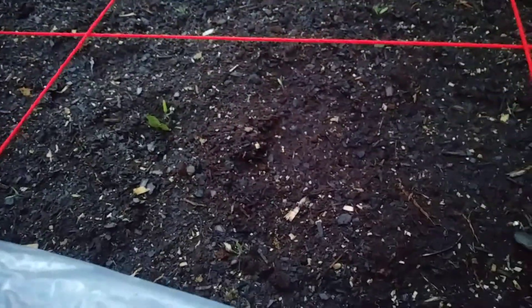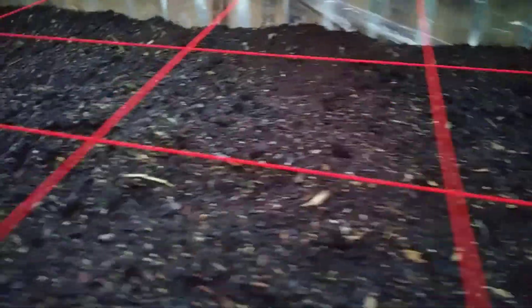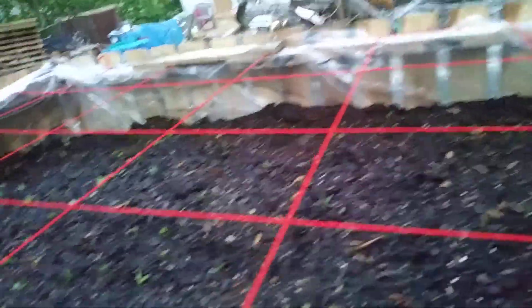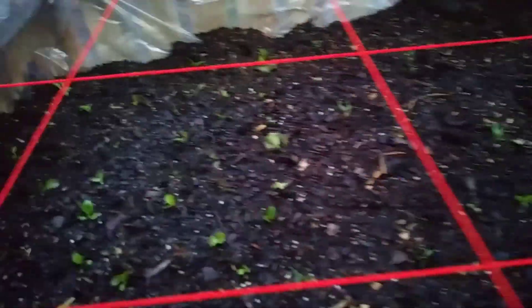We moved the tomatoes in here — you're only supposed to put one tomato per square foot, but we cheated and put two at an angle so we could line them up. There are 100 tomato plants in here. Up here we have the mesclun, which is supposed to be nine per square foot, and it doesn't have to be very deep in the soil, so hopefully that works out pretty good.